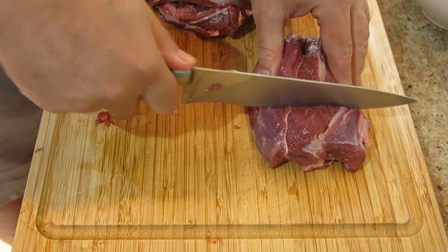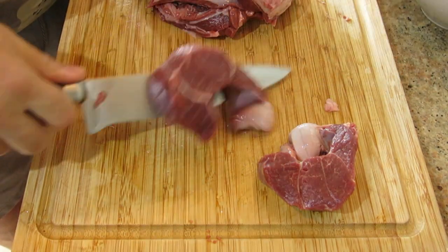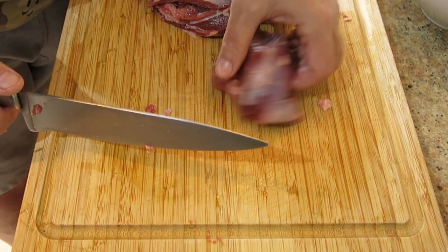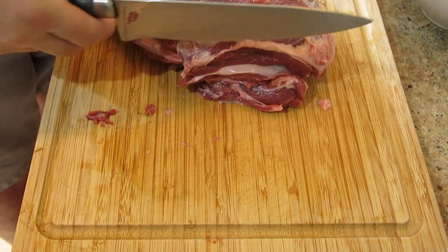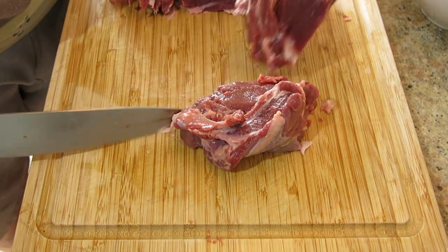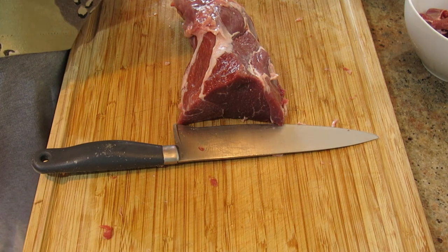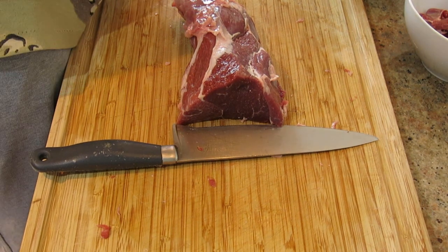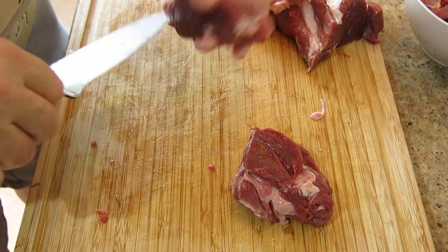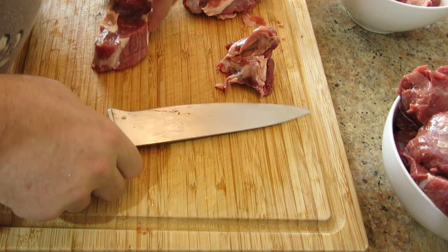That's going to be three chunks. We can cut through here and add two more chunks. Let's see how much we've got for the kleftiko — I want around 1.2 kilos. That's my kleftiko done. Now I just get everything ready for the stock pot.